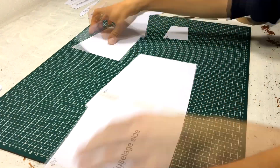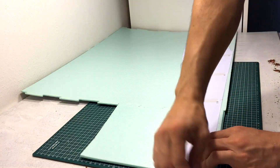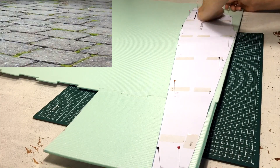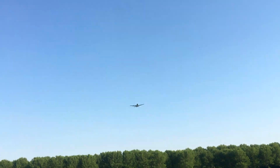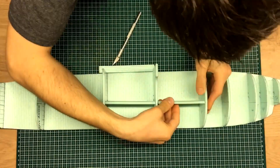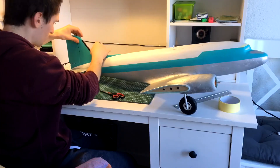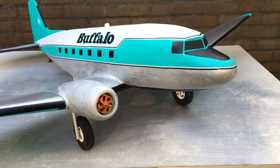Ladies and gentlemen, thank you for joining me. It is finally time to start working on my next big project. If you have been following this channel, you know that I like to build large RC airplanes. I have been thinking for quite some time about what to build next. The last model I built was a Douglas DC-3 — the airplane turned out looking great, however it wasn't very easy to fly.